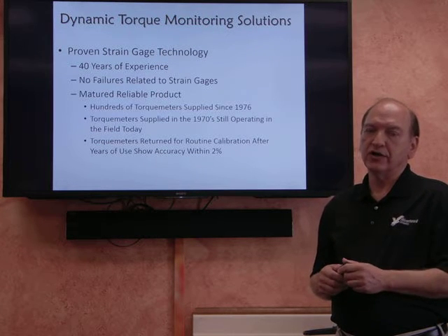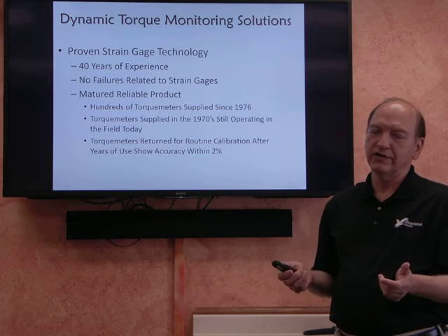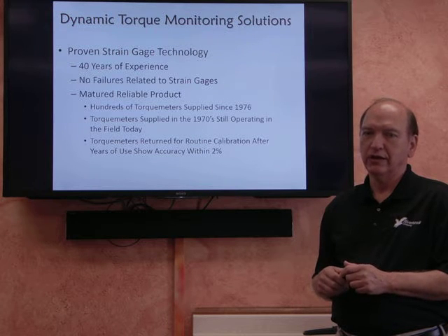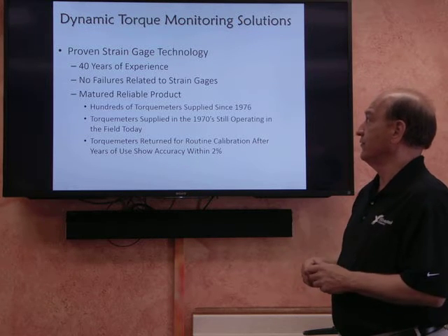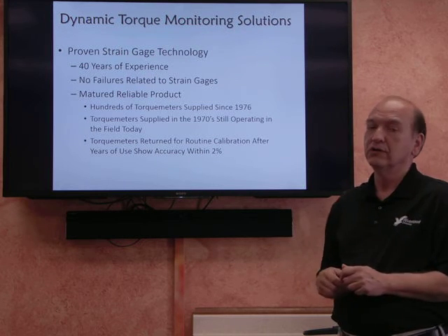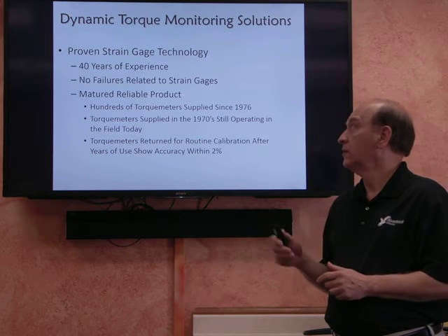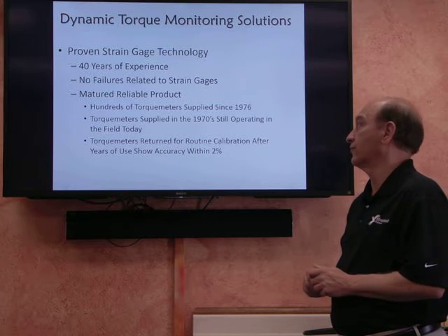Our system uses strain gauge technology. There have been some concerns in the marketplace about the reliability of strain gauge technology, but those concerns just make no sense. This is a proven technology. We have over 40 years of experience with strain gauge based torque metering systems, and to the best of my knowledge and my 15 years of experience here, we have never had a failure of a strain gauge in a torque metering system.